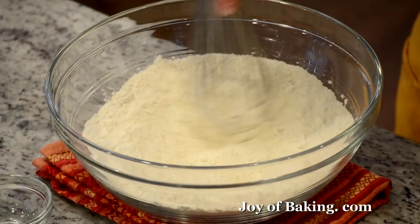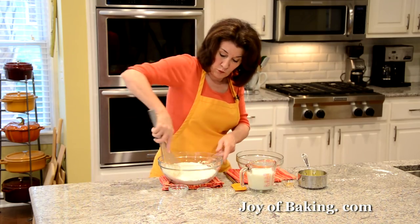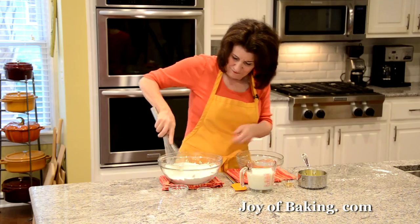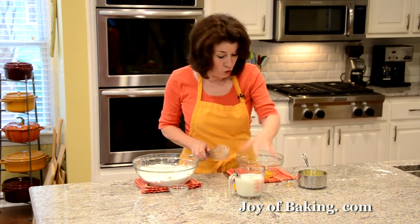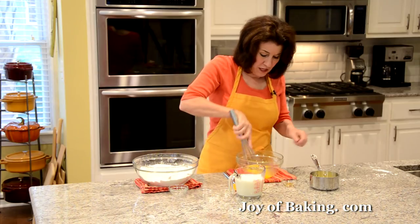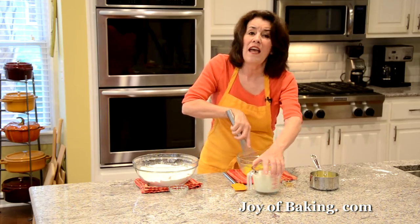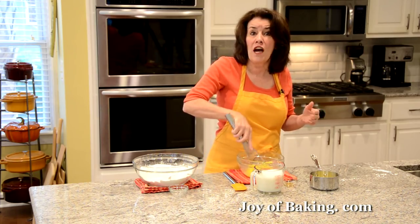I'm just going to whisk those together. You want to use a fairly large bowl, and I'll tell you why later. So that's our dry ingredients. For our wet ingredients, you will need two large eggs, which is 100 grams of eggs, at room temperature. And to that, I'm going to add one and three quarter cups, which is 420 milliliters of milk.